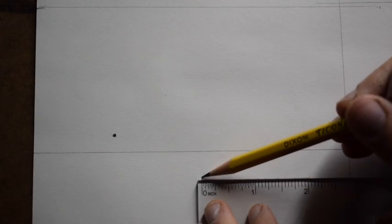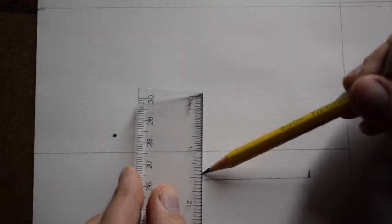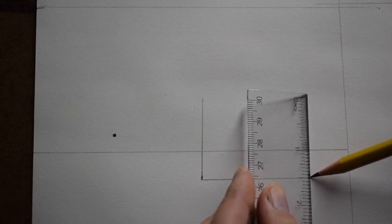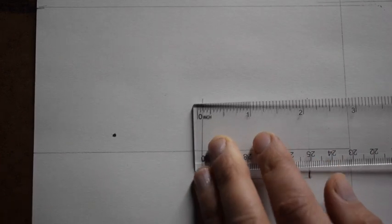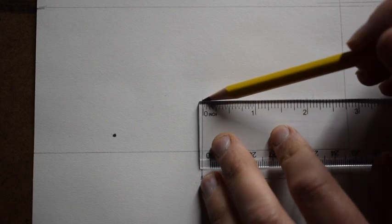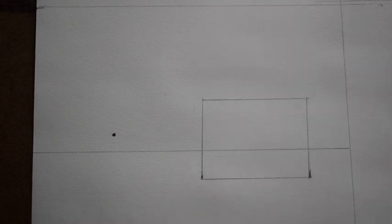Now we're going to take our ruler just below the horizon line and draw in a rectangle. I'm lining it up, making sure it's parallel to the horizon line. I'm marking mine at two inches by one and a half, so the short side is one and a half inches. Measuring helps me be a little bit more precise. So two inches on the long side, one and a half inches on the short side — there's my rectangle.